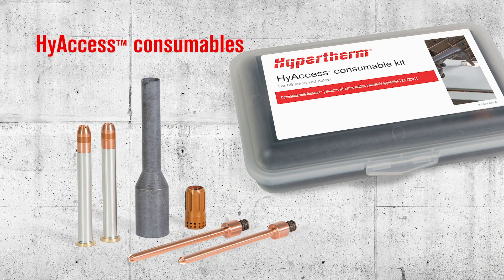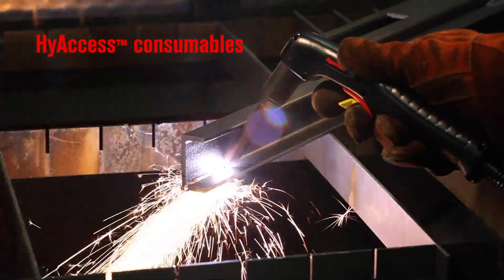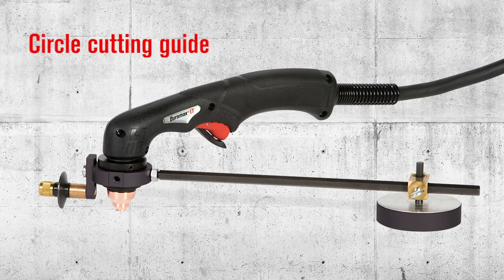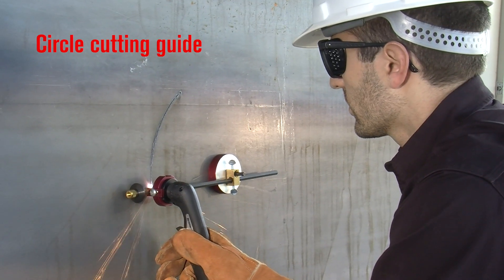The patented high-access consumables allow you to cut and gouge in hard-to-reach places. With a circle cutting guide, you'll get quick and easy setup for accurate circles up to 28 inches in diameter.